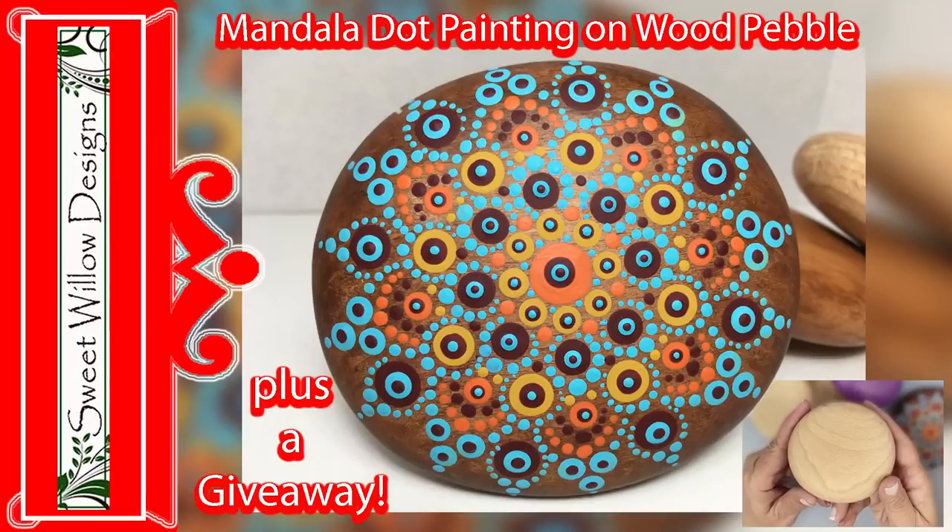Hi all, this is Maria Clark at Sweet Willow Designs and welcome to my studio. Today we're going to paint a pretty mandala on a beautiful wood pebble. We're going to talk about how to finish the stone or wood pebble so you get a beautiful background with a nice warm rich wood tone, and then how to paint this pretty design. Let's get started.